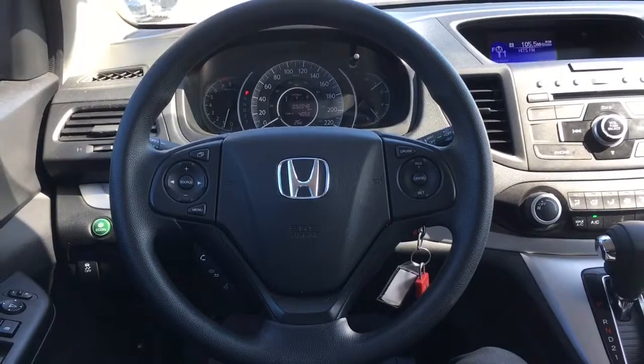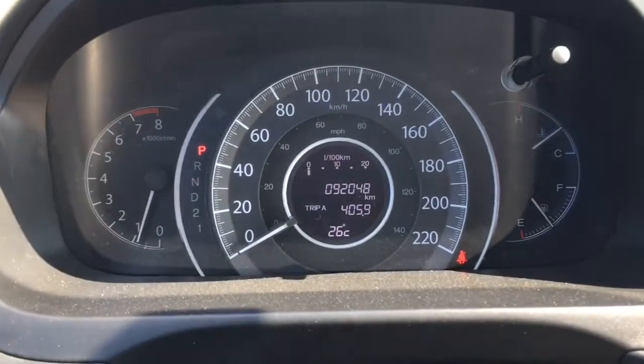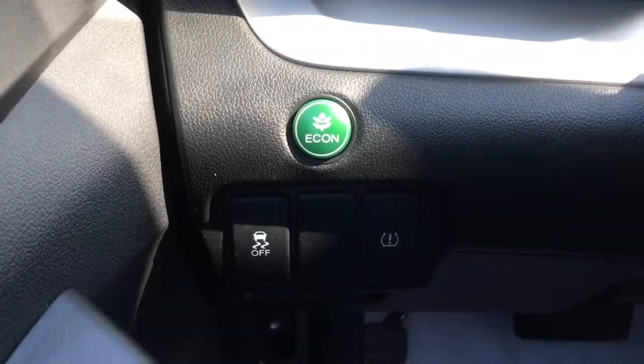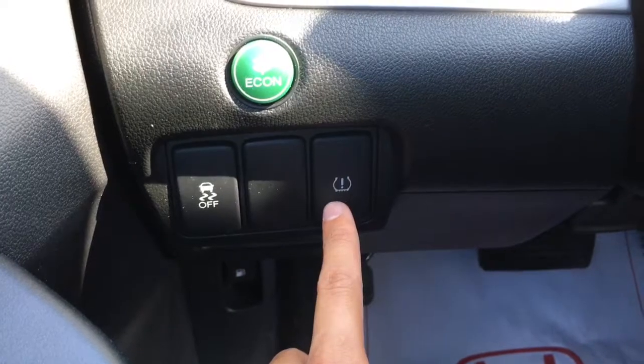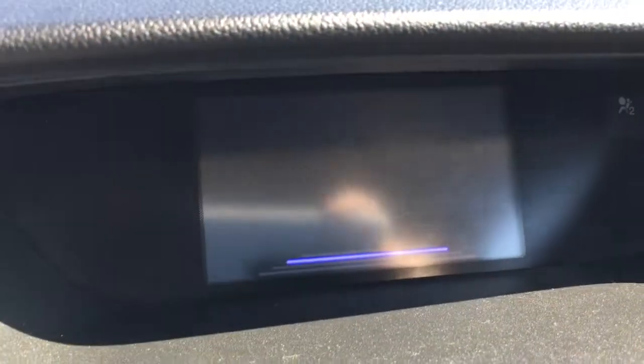Taking a look at the interior, we've got that nice tilt and telescopic steering wheel in front of me, as well as our analog display of our speedometer and that center digital screen. On the left side of the wheel there's your green Econ button for better fuel efficiency, as well as your vehicle stability assist and tire pressure monitoring system. On the right side of the wheel, there are tab buttons which allow you to navigate right to that top center screen.